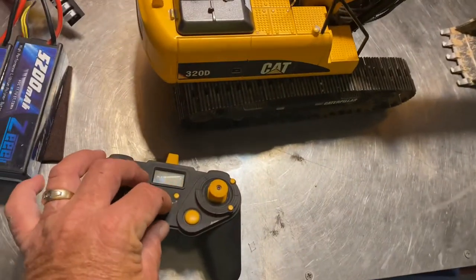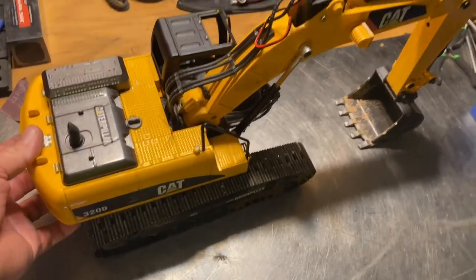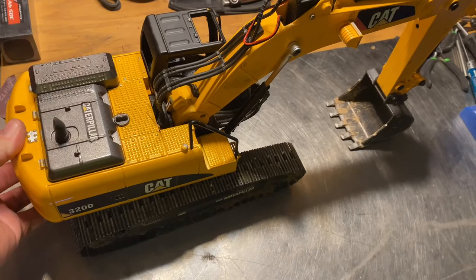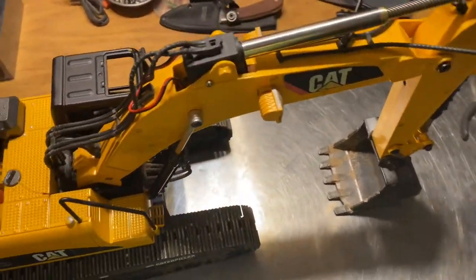Let's turn this bad boy on. Controller first — always in the RC world. Maybe I didn't hook up the battery.